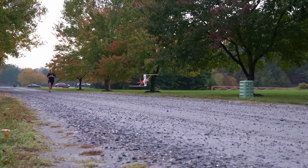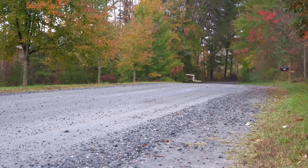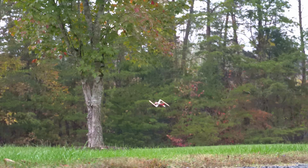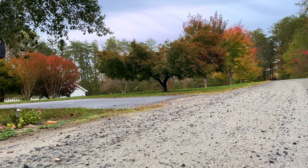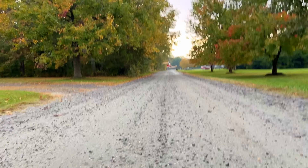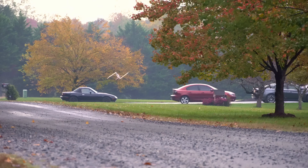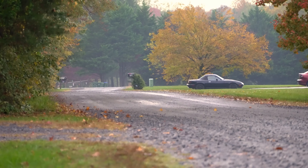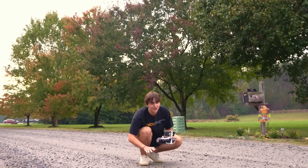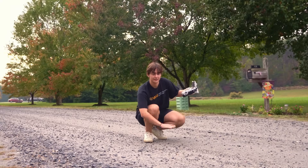Yes! Look at it! Get low here! When you got low to the ground it was like definitely going to one side — it was going this way. Which you'd expect.